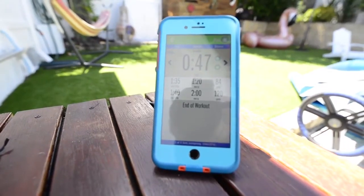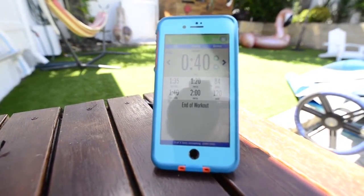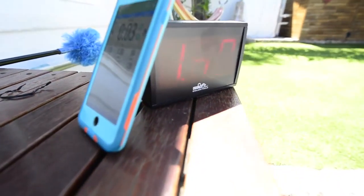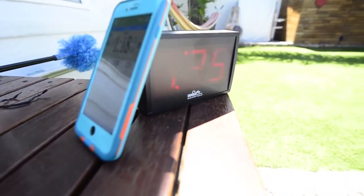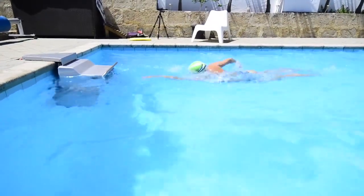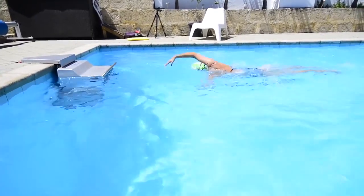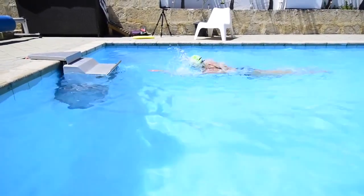We can see here that Michelle's got around about 50 seconds — just coming down to 45 — before the first transition. She's going to get five seconds per 100 meters quicker at that point. Okay, 10 seconds to our first transition, we can see from the timer here. Five to go — watch how the Endless Pool automatically changes this. There we go, straight up to 1:35. You can just hear a slight increase in speed from the Endless Pool itself. Michelle is going well here now, swimming just five seconds per 100 meters quicker.